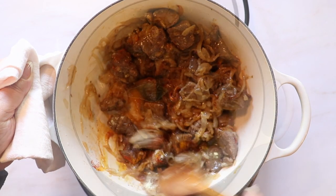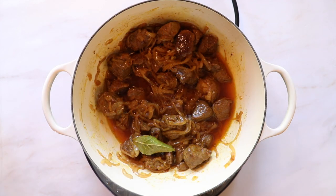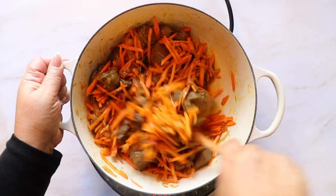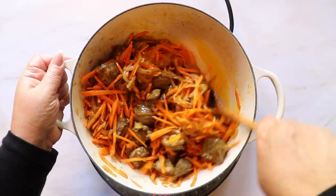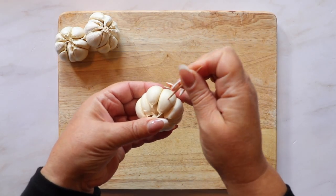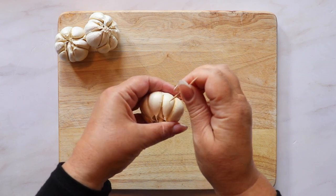The link to the soup consomme powder will be in the description box below. Give the meat and onions a good mix so all the spices are combined, then add your carrots to the pot. Cook them on low so their flavor melds with the meat. While they're cooking, poke each clove of a whole head of garlic and let the garlic sit out for 10 minutes before adding it to the pot.